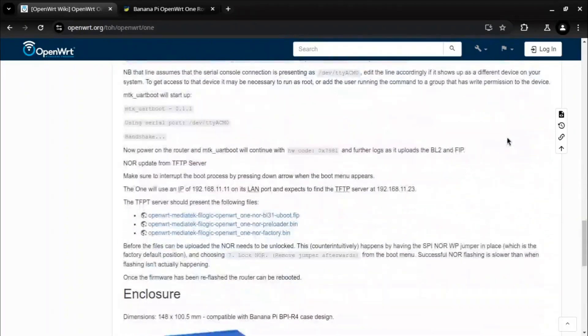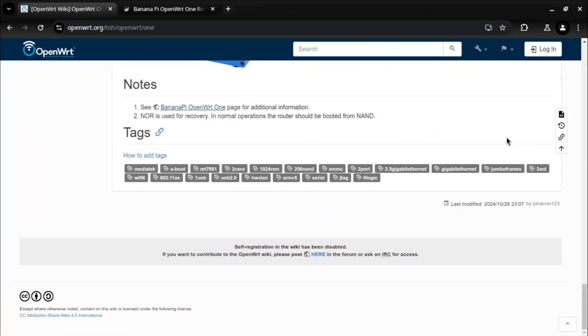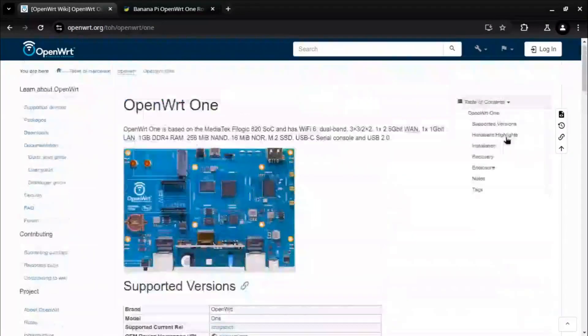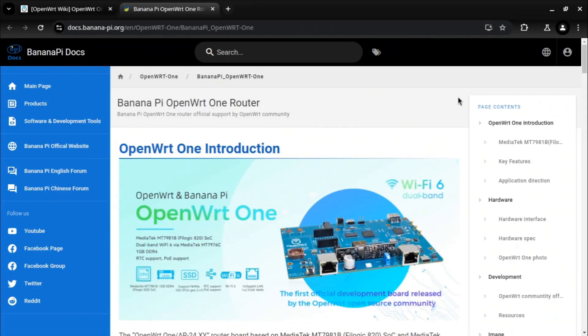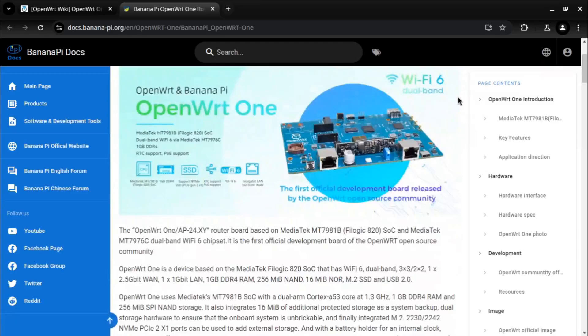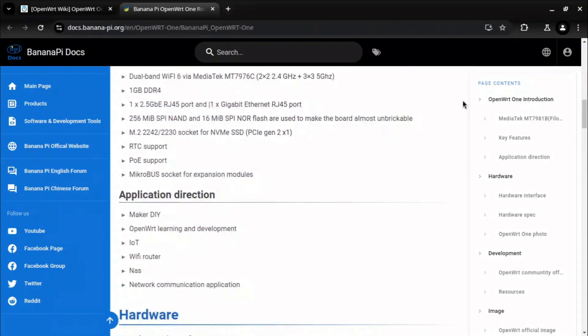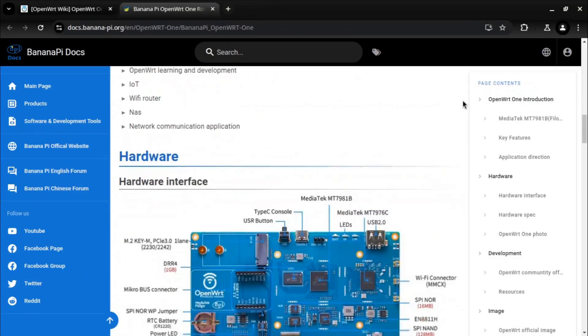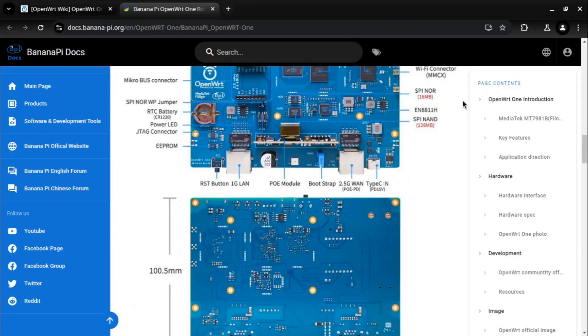Why did I buy it? OpenWRT-1 seems pretty affordable for a device supporting Wi-Fi 6, running open source firmware and having an option to expand the internal storage with an M.2 SSD. I am planning to use it as my home NAS. The CPU seems to be quite capable too, so I will be able to host some services of my choice. I think it is a good deal, considering the price, which is approximately 130 American dollars.